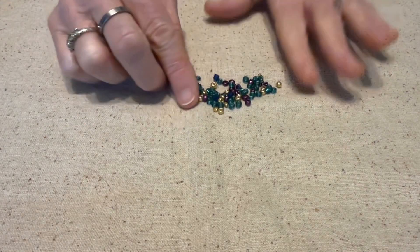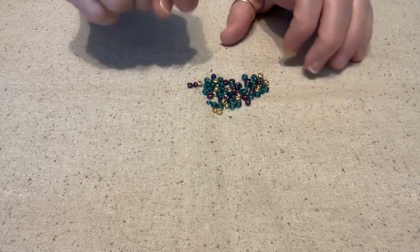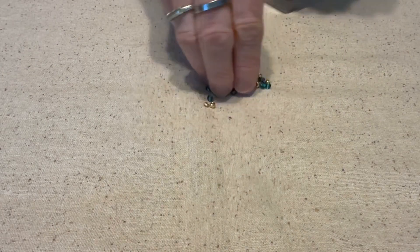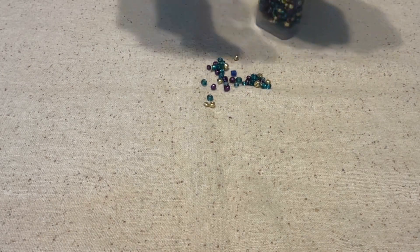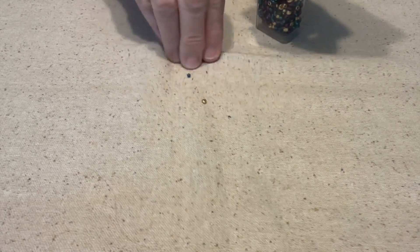So I used these beads, and then she wanted us to make a ring, which I thought was interesting because I've been wanting to make rings for a while, but I don't know — I try and they just don't come out very well.